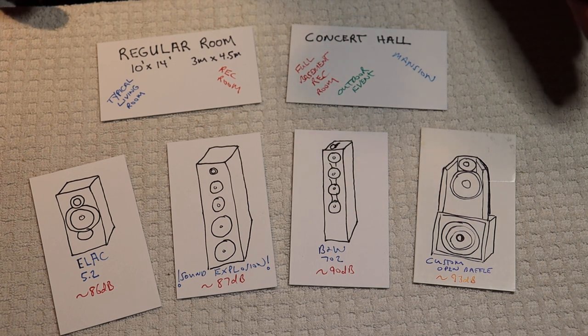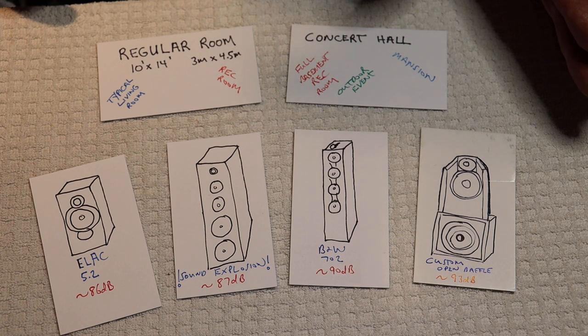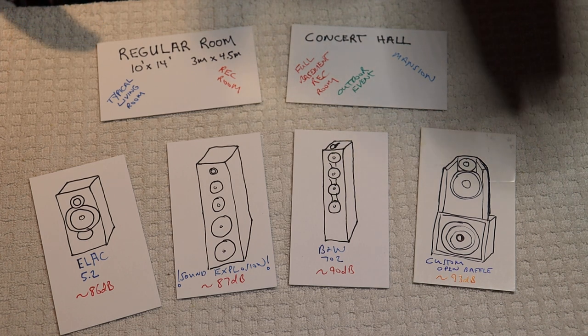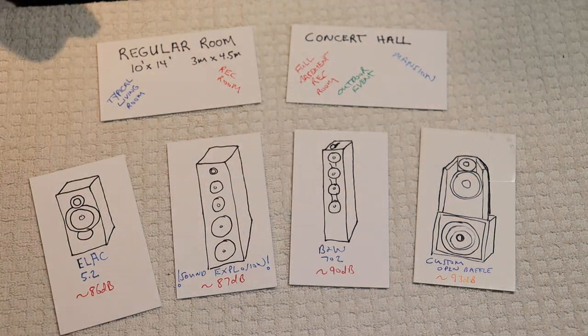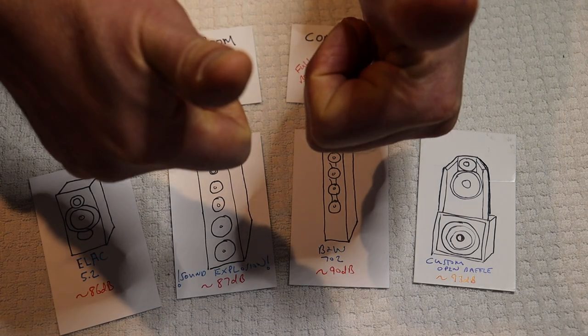Yes, we can get higher power tube amps, but we're talking about significant money, especially if we want to go Class A. So let's talk about speaker efficiency first. Speaker efficiency has one number, and that's in decibels. The basic rule is that the lower the number, the less efficient you're going to be, and the higher the number, the more efficient you're going to be.